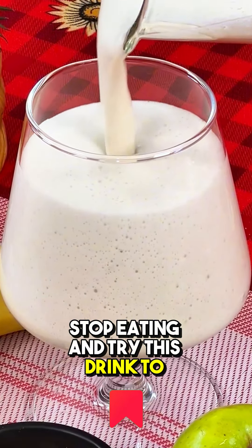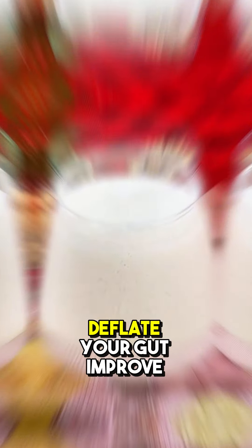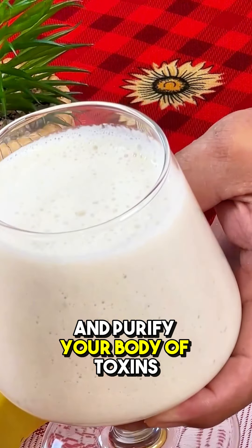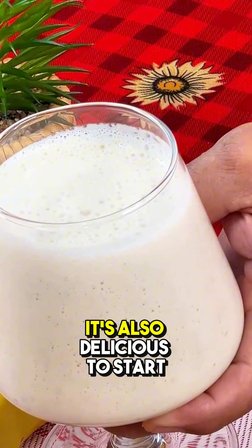Stop eating and try this drink to reduce your abdomen, deflate your gut, improve your immune system, and purify your body of toxins. It's also delicious.